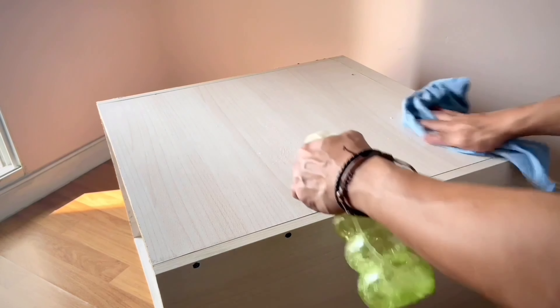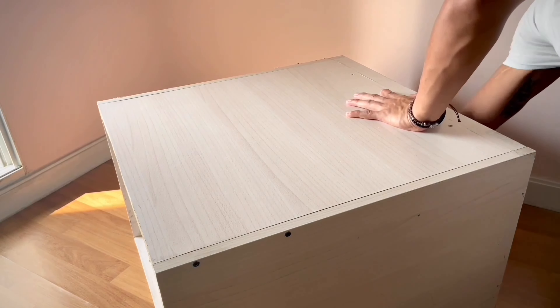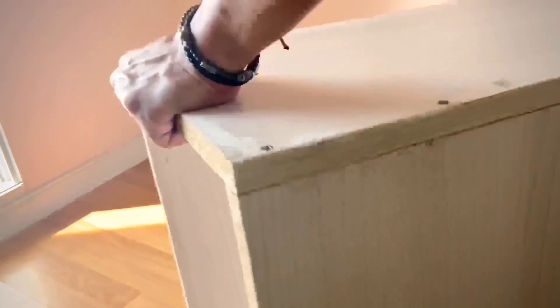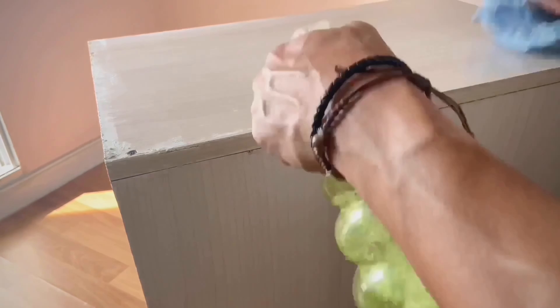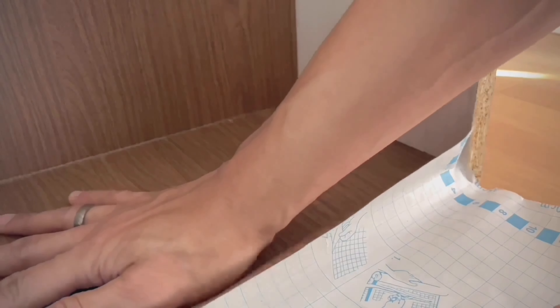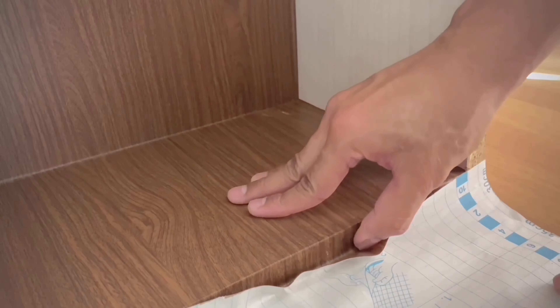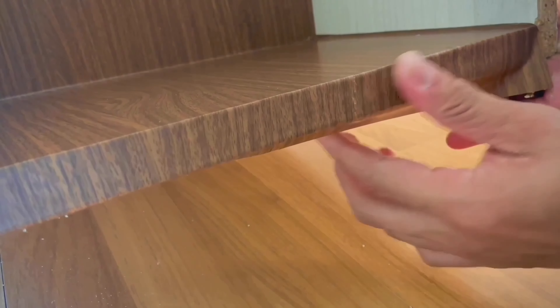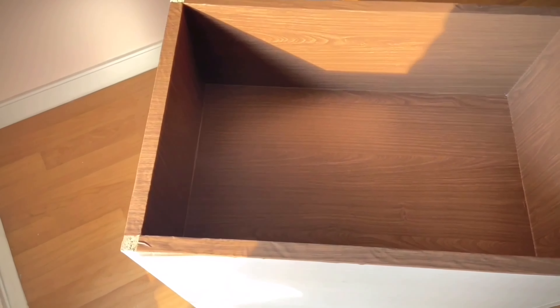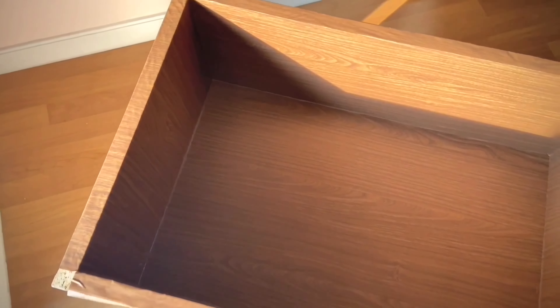First of all, I have to clean down all the dust and remove some silicone sealing. After it's all clean, I apply this contact paper inside of the storage to make it look more rich and expensive. I lay it over the edge as well. Now one side of the storage is done. The edge is kind of messy but it's okay — it will be covered later on. Let's finish the other side.